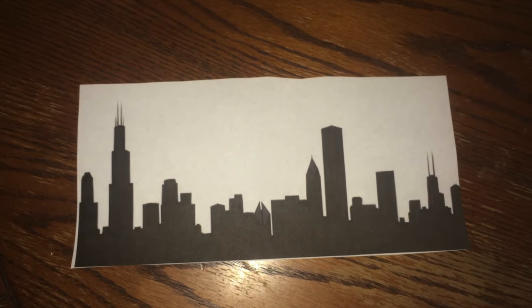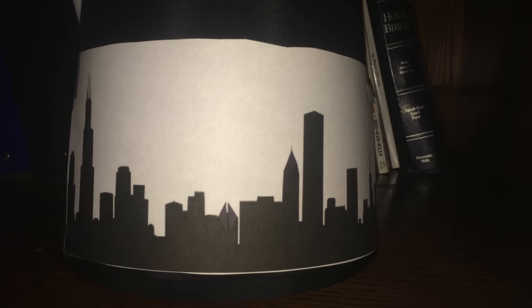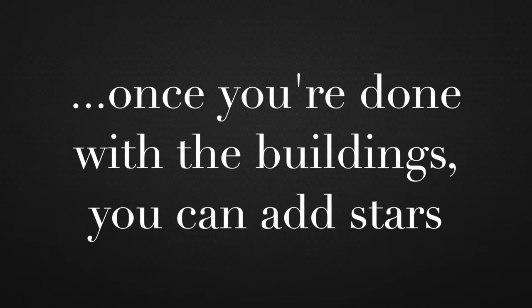You're going to need to cut out the excess white space on your template and adhere it to the lampshade with the tape. The rest is pretty easy — poke holes along the outside of the buildings. Once you're done with the buildings, you can add the optional stars for a starry night effect.